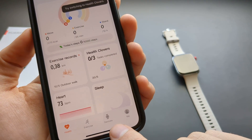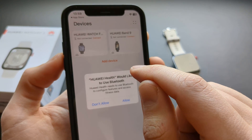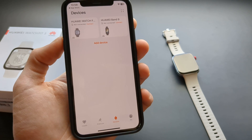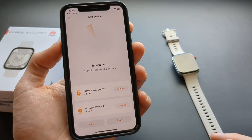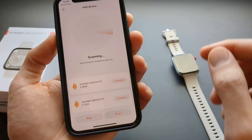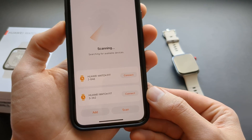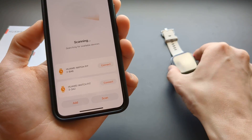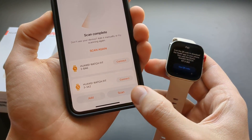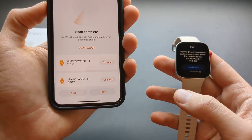At the bottom, click on Devices and then Add Device. Allow Bluetooth when prompted. Click Add Device again and it will start scanning automatically. Select the Huawei Watch Fit 3 from the list. If it doesn't find the watch, you can use the QR code option and scan the QR code on the watch with your phone camera.